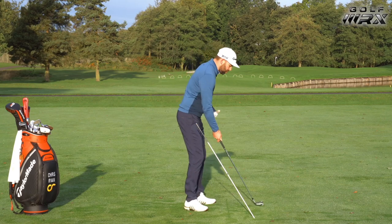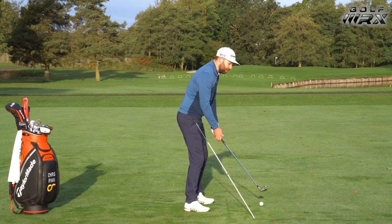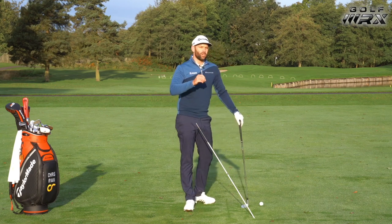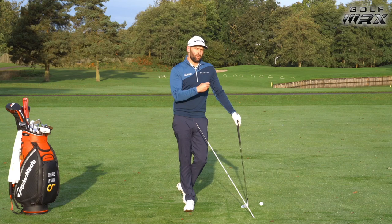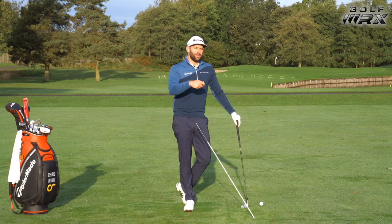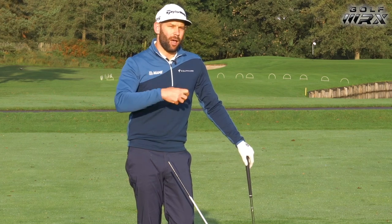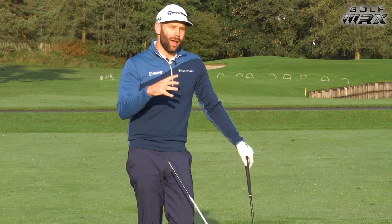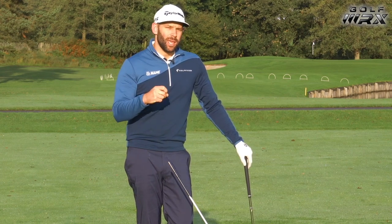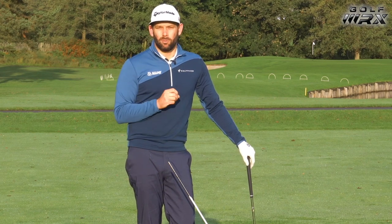Obviously we could move the body correctly and still have the arms doing something different - I appreciate that. But this video is more about getting you to move your body better, because for me that's the start of the swing. Once we get the body moving better, we can get the golf club to fit and work around that. We have to get the body functioning and moving correctly because that helps your rotation, helps you load your pressure, and helps you maintain your angles to the ground - all the things we'd like to have happen in our golf swing will be present if we get that body moving correctly.